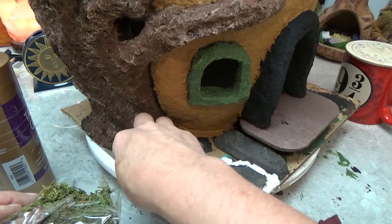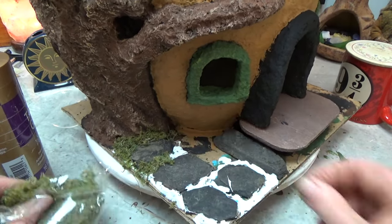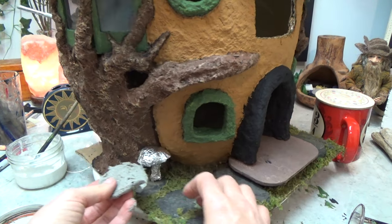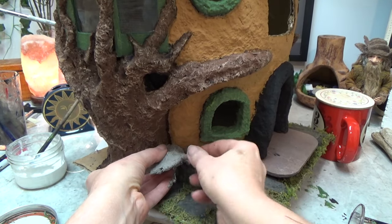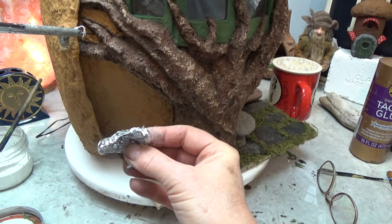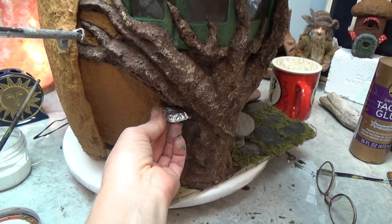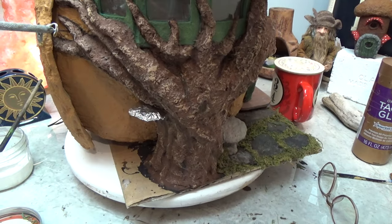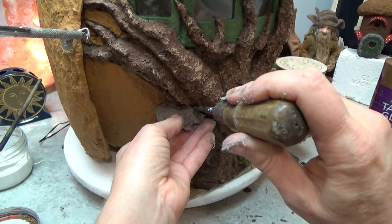I put tacky glue all the way around and I'm going to put in some dollar store moss. Now I'm starting a few mushrooms — I'm just going to build them out of foil first and then put clay right over top, letting those dry overnight under fans. You can make the mushrooms and fungus separately and add them, but I decided to build them right onto the tree and around the house.